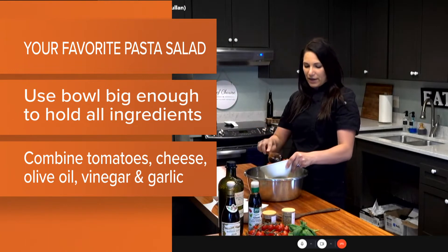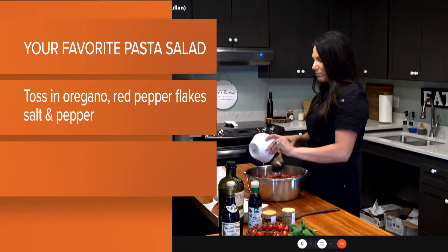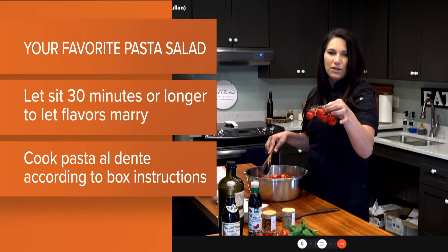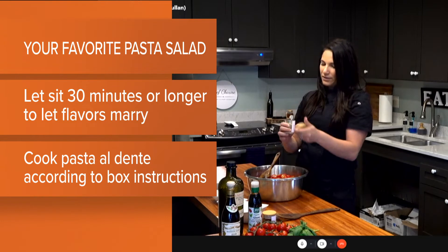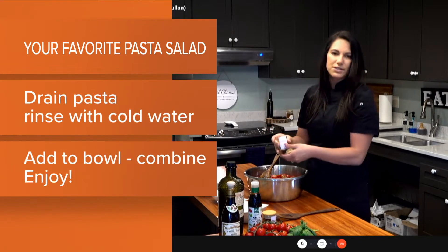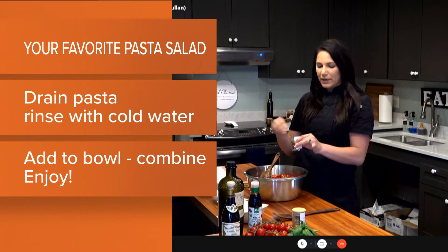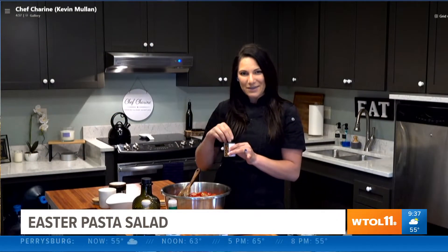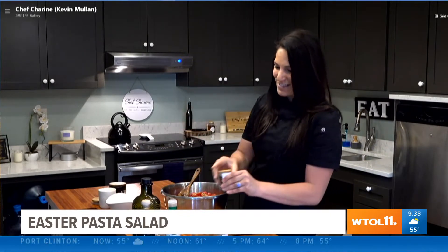Now we're tossing in our halved cherry tomatoes. You can use any kind, but I love the cherry bombs from Costco — they have a lot of flavor. Then we add about a tablespoon of oregano, maybe a little bit more. With red pepper flakes, make sure to use at least a little even if you don't like spice — it adds great flavor. If you want a little spicy tang, add a bit more.